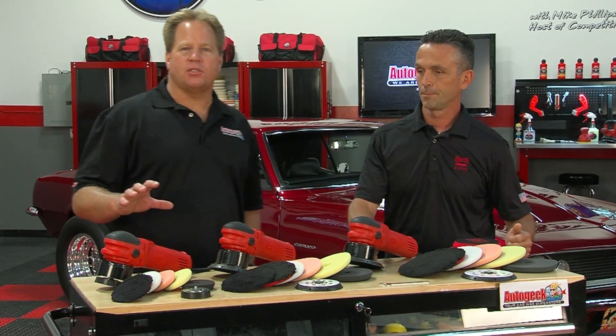For more information on the Griot's Garage Orbital Polisher, the backing plates and the pads, visit AutoGeek.com. For more videos like these and how-to's, subscribe to our YouTube channel.